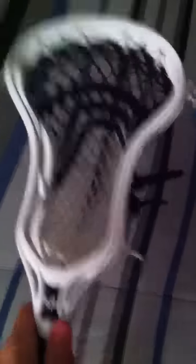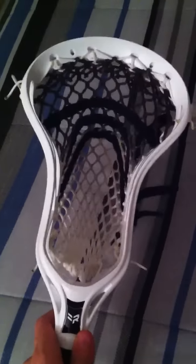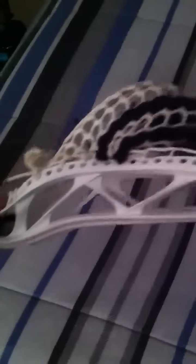Just a stick that I just strung up today. It's a brand new Rabel X head with a mid-high pocket. Very nice channel, about a ball-width pocket. Looks really nice.